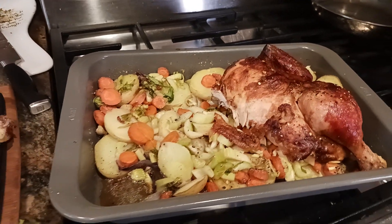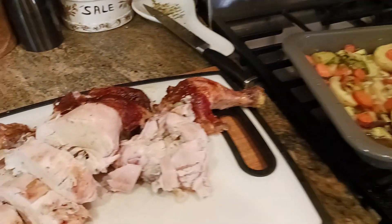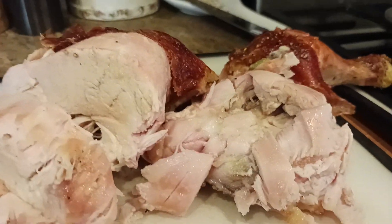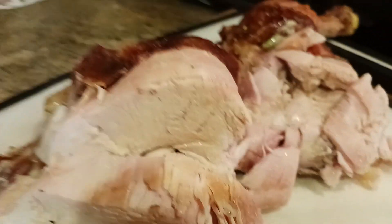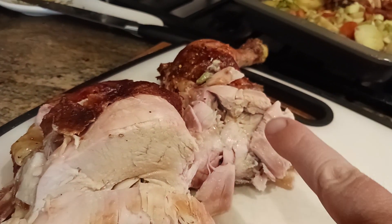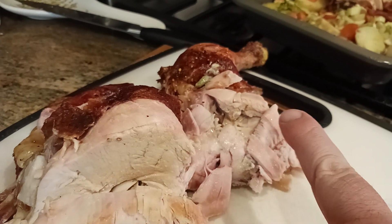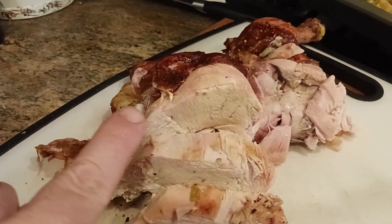Kudumaloy here coming at you with another update on this rotisserie chicken adventure. Look at how damn juicy — oh my god — look at how juicy that chicken came out. Perfect! That is perfection. Look at the juices that are dripping from the thigh meat and from the breast.